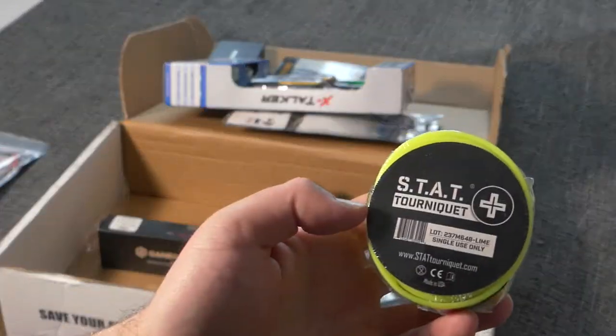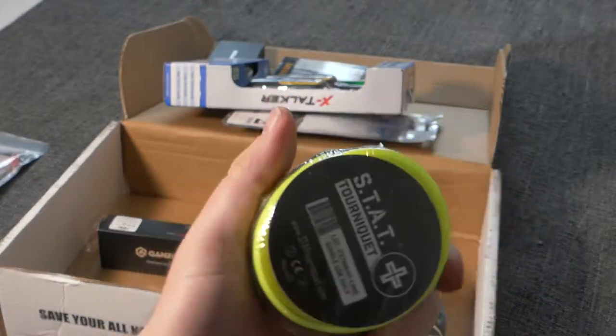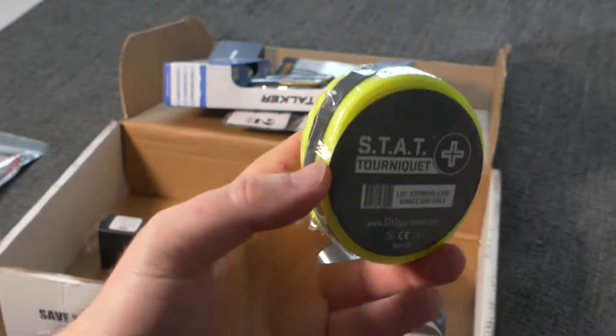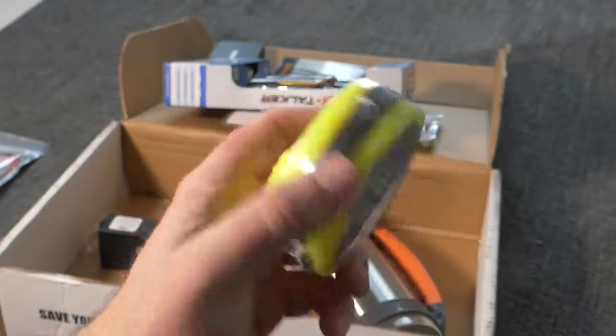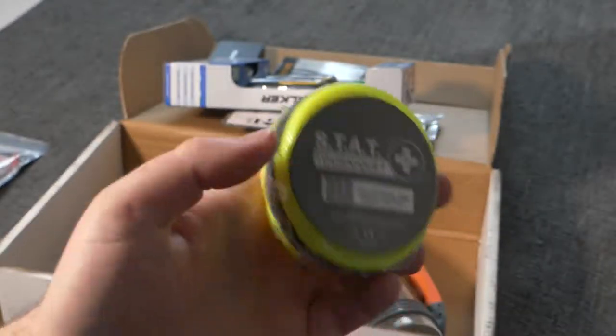Then it's got a one-stat tourniquet — a one-time use plastic tourniquet in case you've hurt your leg or another limb and need to tourniquet it. Kind of nice to have. I've never had a tourniquet before, but I'll add it to one of my first aid kits.